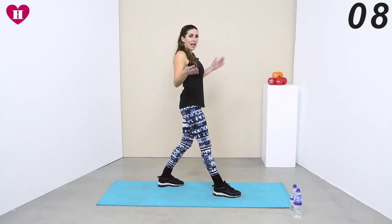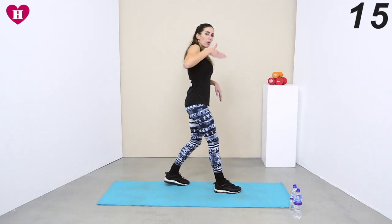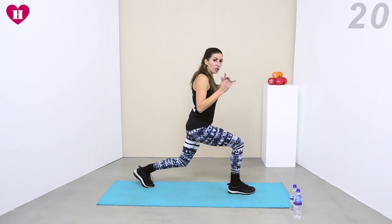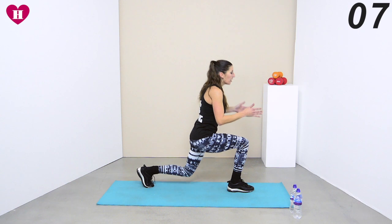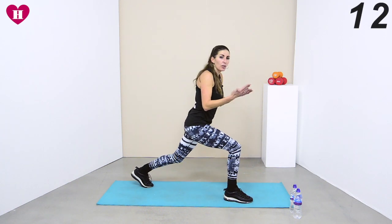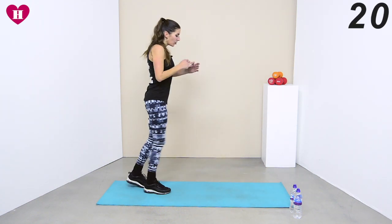Next we're doing static lunges — 20 seconds on each leg. Come into that deep lunge and move that forward leg sideways, bouncing it a bit. Come down with me, get ready — just moving it sideways. I'm coming up a little bit, not moving my way back, just taking it sideways. Every time you land, go a bit further down, lift out of it to move it, go a bit further down. Five seconds — two, one, change it.